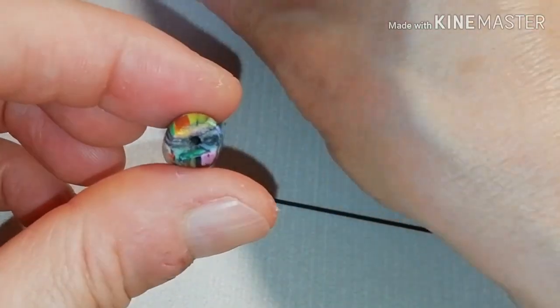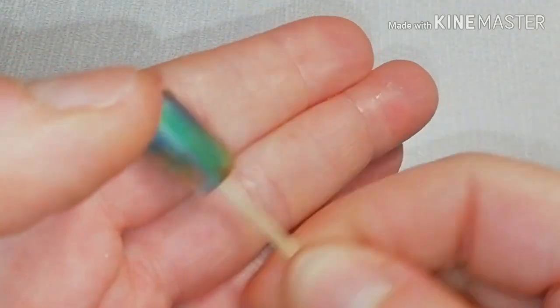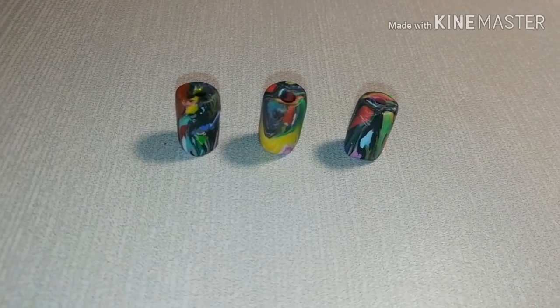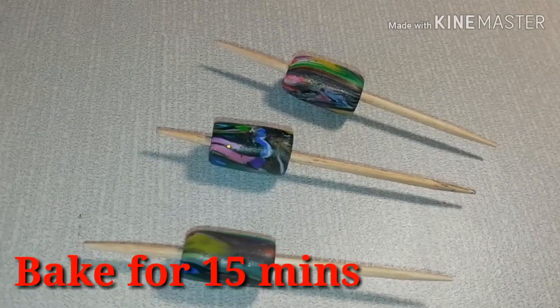Now take a toothpick and enlarge the hole. These are going to be the base for our cylindrical beads, baked for 15 minutes.